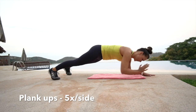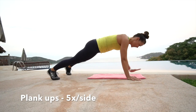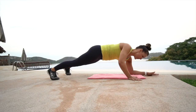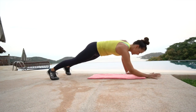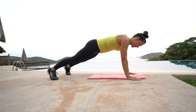From here we're going into plank ups — elbow, elbow, hand, hand — five on each side. Try to set the elbows into the plank position so the hand replaces where that elbow was. In that full plank again, stay stacked right underneath the shoulders, keeping that torso stable. Five on the other side. This hits tons of core and lots of shoulders and triceps as well.